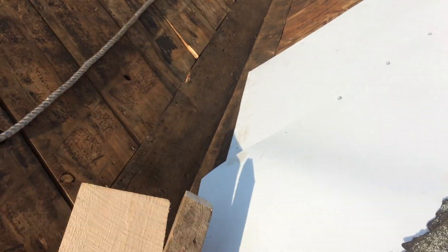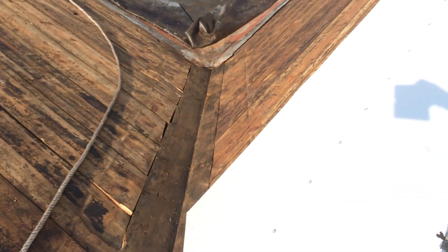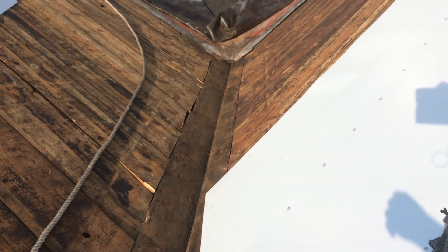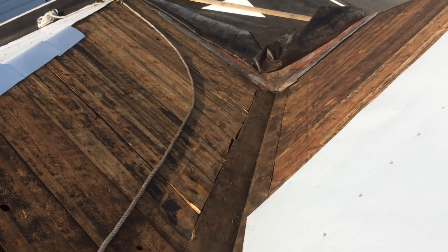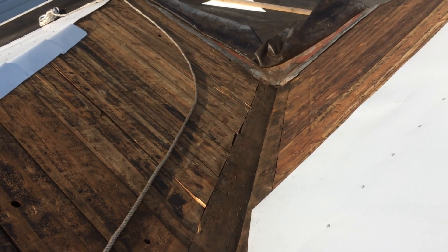I'm going to go check the attic one more time, and then I'm going to start screwing in these boards into the valley. It won't be so sharp — I learned that from the slate people. Okay, time to get back to work.